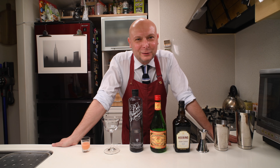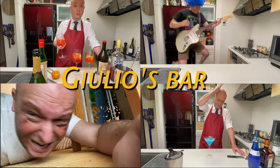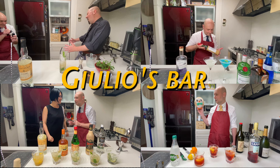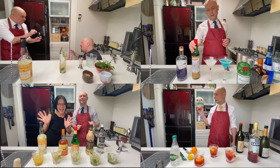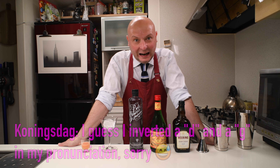Hi, welcome to Juju's Bar. Today we are going to mix a Netherlands-themed cocktail.